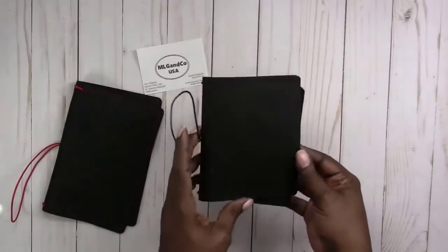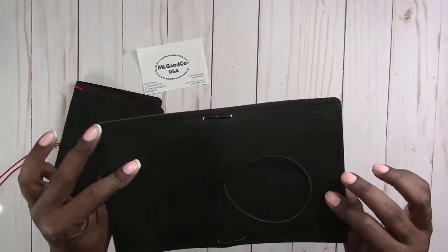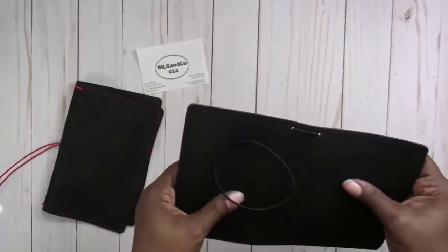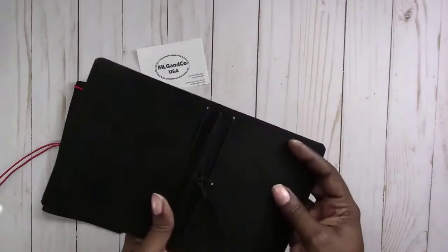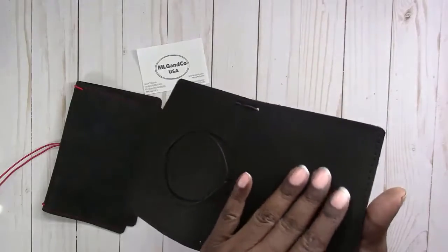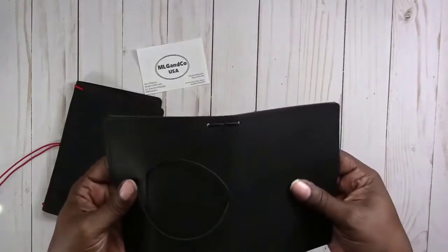So we have two Traveler's Notebooks and this first one is a Raven Passport wide. It has four strings, black stitching, black elastics and it's very supple. It has a very soft feel but it's still a firm leather. It kind of has a matte finish but it also has kind of that nubuck feel if you know what that is. But yeah it's very, very soft, supple feeling.